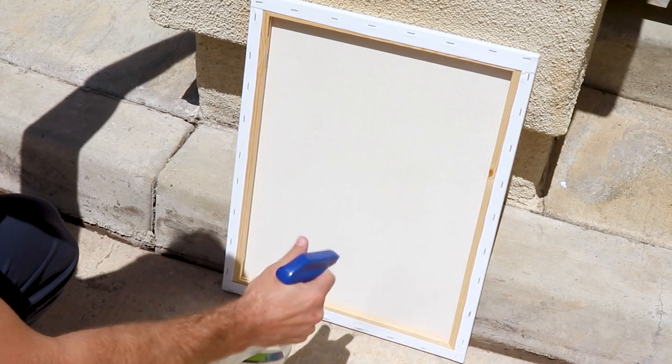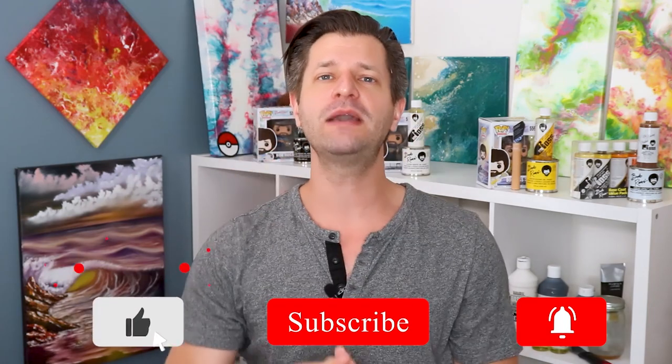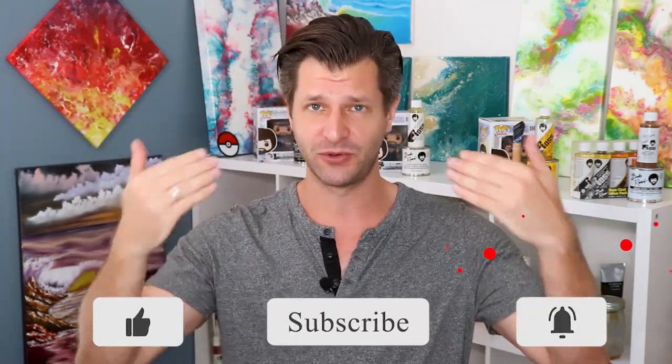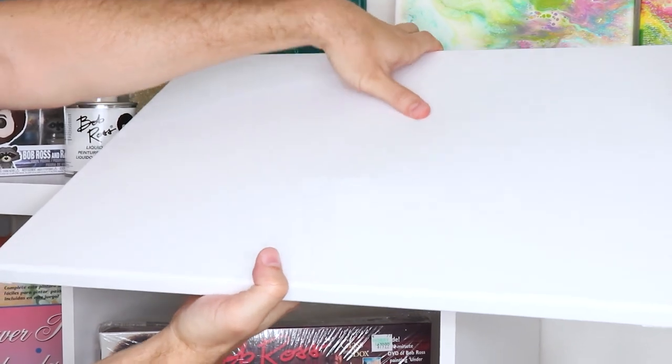Nobody is into anything saggy, especially when it comes to your canvas. I can show you an easy way to correct it for any level of canvas out there, especially the cheap ones — which is where you're probably going to run across this the most. Hey, it's me, Wild, coming at you to help you with your creative adventures. If this is your first time here and you need a little bit of inspiration, creativity, or some simple tips and tricks, you came to the right channel. Make sure you hit that big red subscribe button and tick that bell so you know when my videos go live. A saggy canvas is so sad.